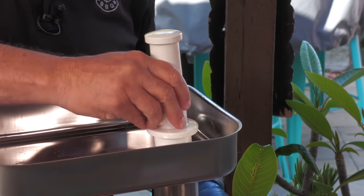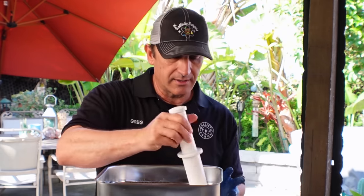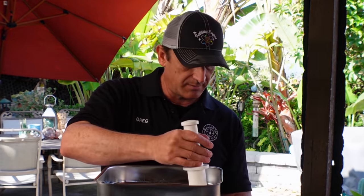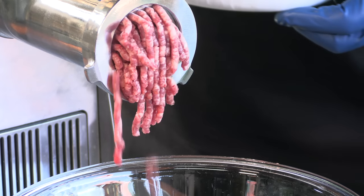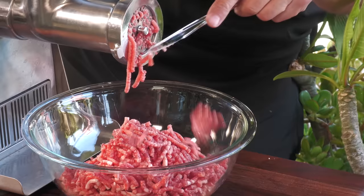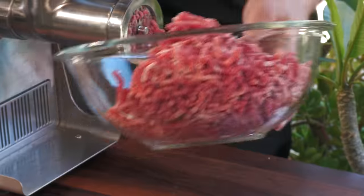I'm going to throw some meat in there to kind of prime the pump, and just alternate the bone marrow with the meat. There we have it — this is going to be awesome. What we're going to do now is form the patty. I want to toss it in the fridge after it's formed just to kind of set it up a little bit before it hits the grill.